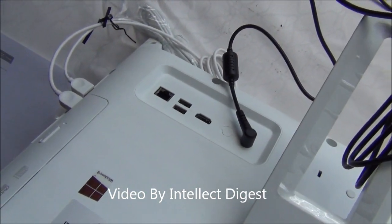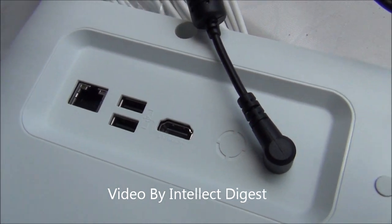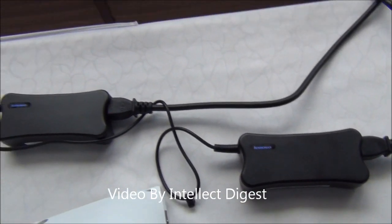On the back you have some ports. There is a power supply, Ethernet, USB, and HDMI ports. This is the power port which connects to the power adapter.